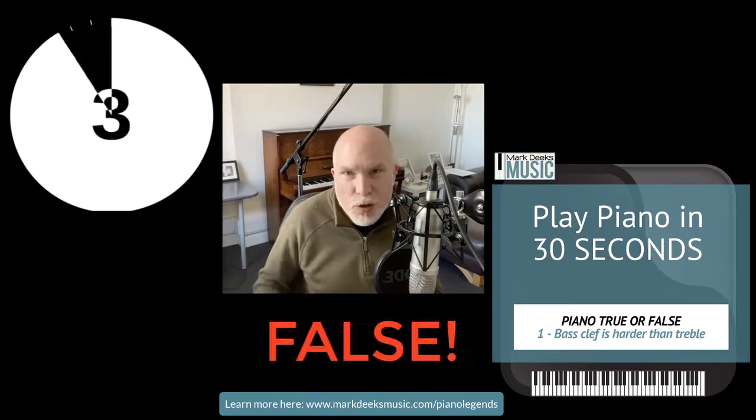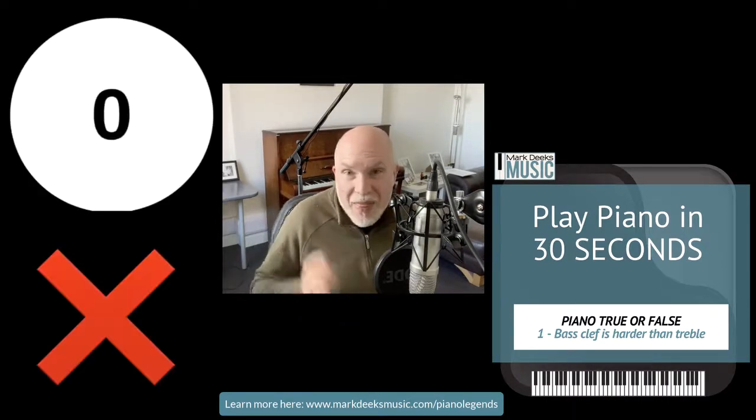Piano True or False number 1: The bass clef is harder than the treble? That's a big fat false.